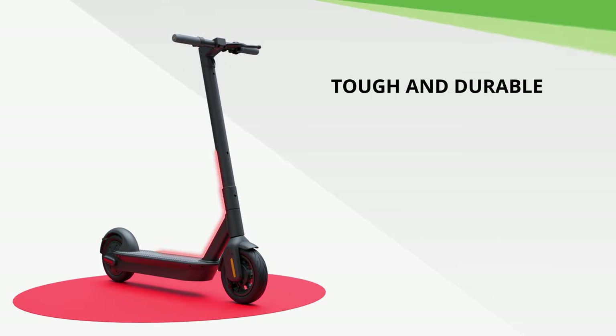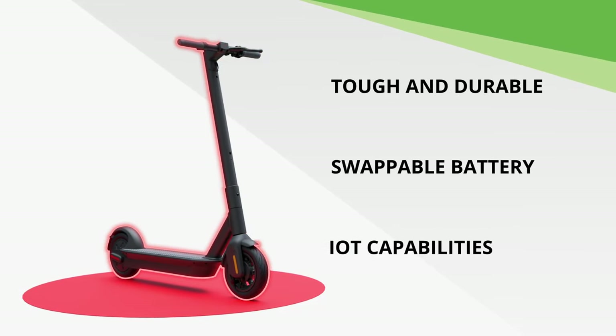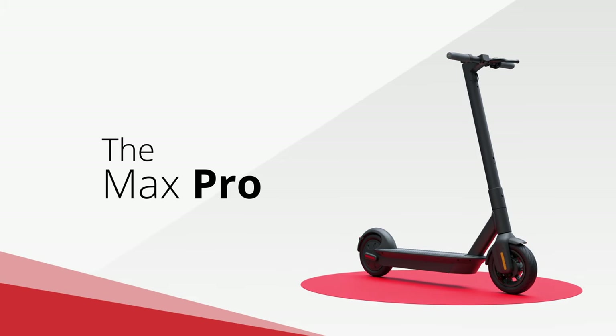With industry-leading toughness and durability, swappable battery, and IoT capabilities, the Max Pro is ready to power your scooter sharing operation. To learn more, contact Segway Discovery today.